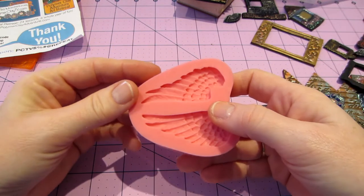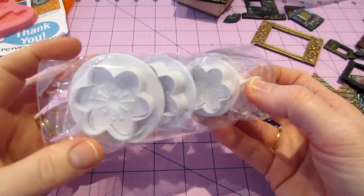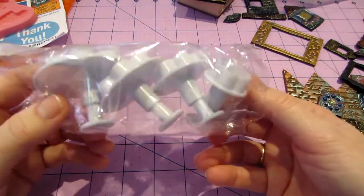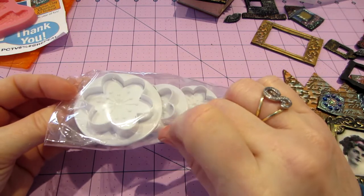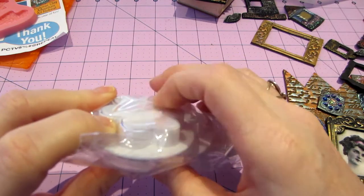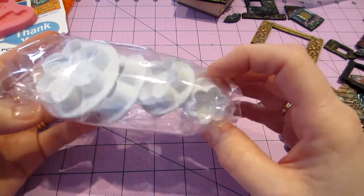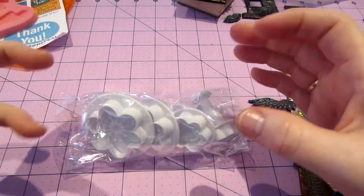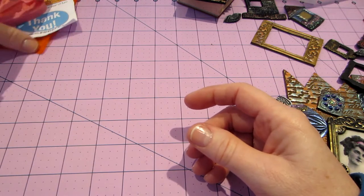I got these plunger things - I don't know if any of you have ever used these. This is the first time I've ever tried them. You can plunge down in and get the detail on there, or you can just use it like a cookie cutter. I figured they're flowers and maybe I'll be able to stack them. I don't know, I'm going to see what I can do with that - it was just something different that I didn't have.